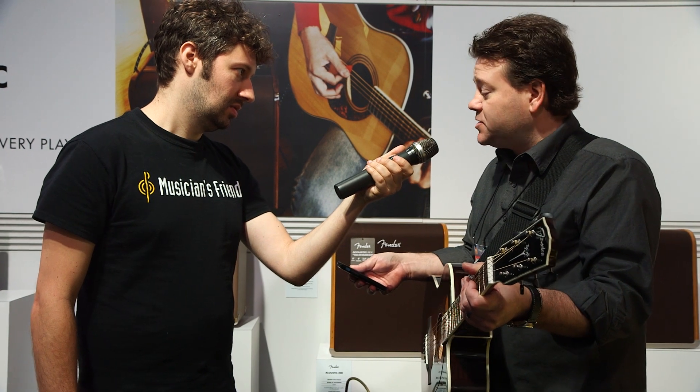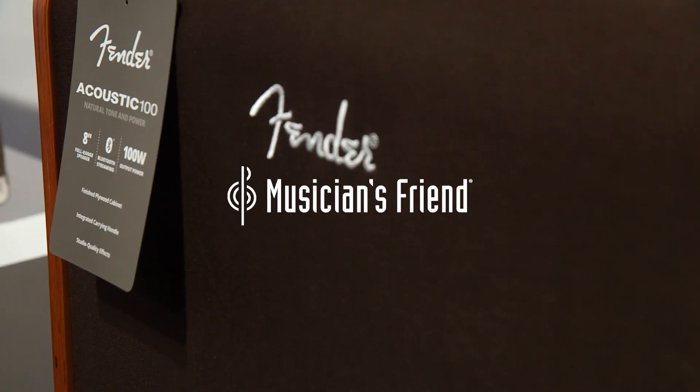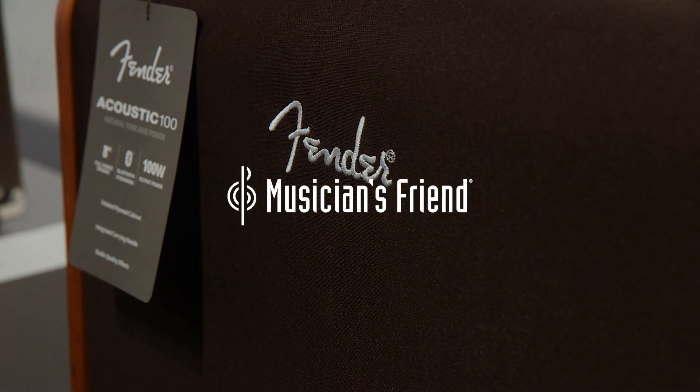So what's the availability looking like on these amps? The Acoustic 100 and 200 will be in stores in April, and the Acoustasonic 40 will be in stores in March. Thank you so much, Shane. And if you want to learn more about these exciting new acoustic amps from Fender, head to musiciansfriend.com.